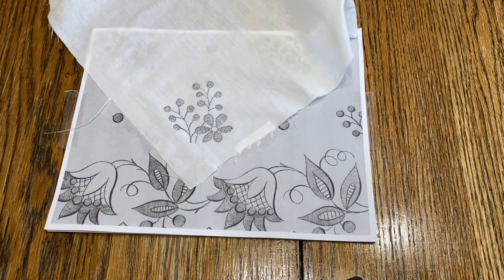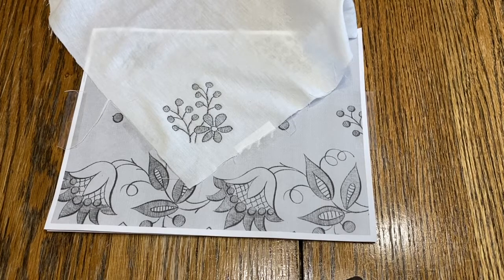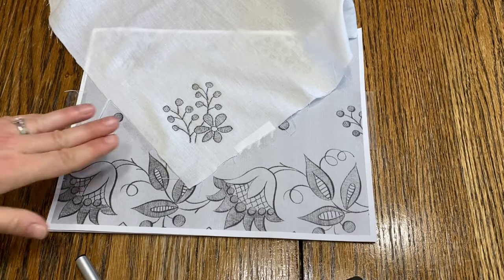That is a finished design. If I want to go over it again I can, otherwise I can be content with what it looks like. I'll just go over it a little bit more. Okay, I've gone over everything twice so it's a little bit darker — I'm satisfied with what it looks like. That should be my finished corner of what would be a handkerchief. If you wanted to do more than just the one corner, it's just your personal preference of what you want it to look like.